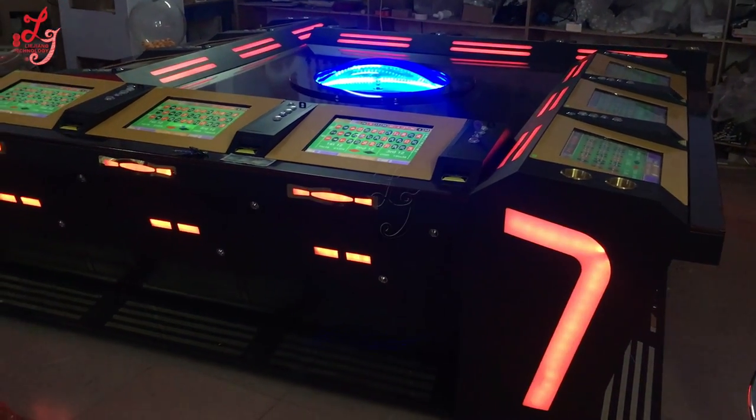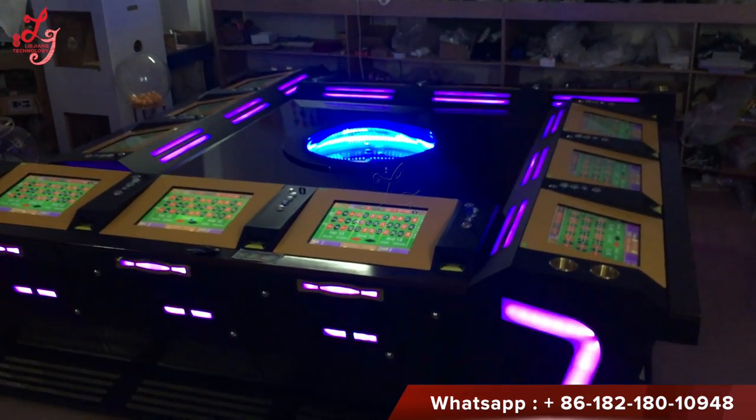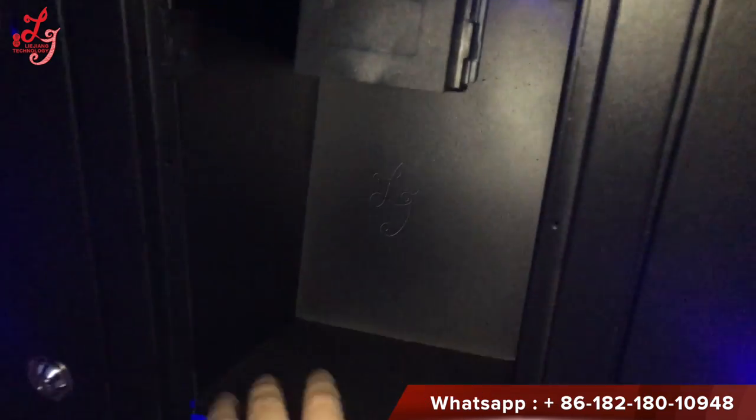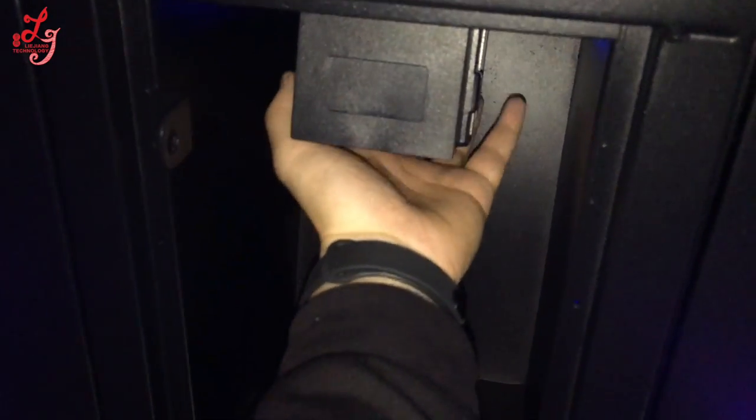Hi, this is Chris. You see this is a roulette machine. Let me show you what it is inside. The money box — you see here, you can put a padlock here, two locks. After you get this off, this is where you can take the money.